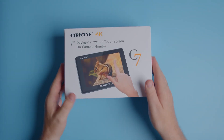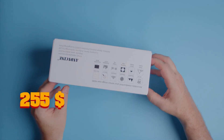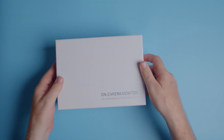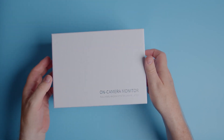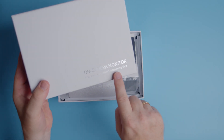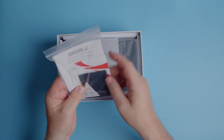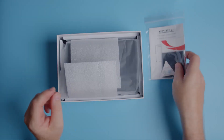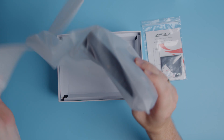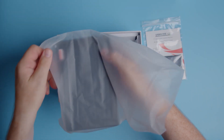So here we have the AniCinni 4K monitor, and it's 269 euros — for my friends in the US, it's $255 or around that price. Let's see what we have in the box. We're carefully opening the box here, and it's an on-camera monitor. In here we have a manual and a cleaner for the screen, and here we have the monitor itself.